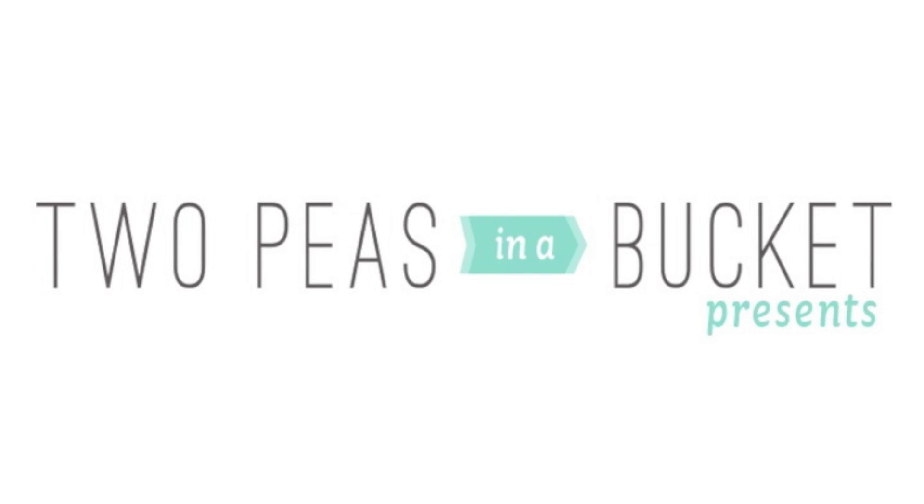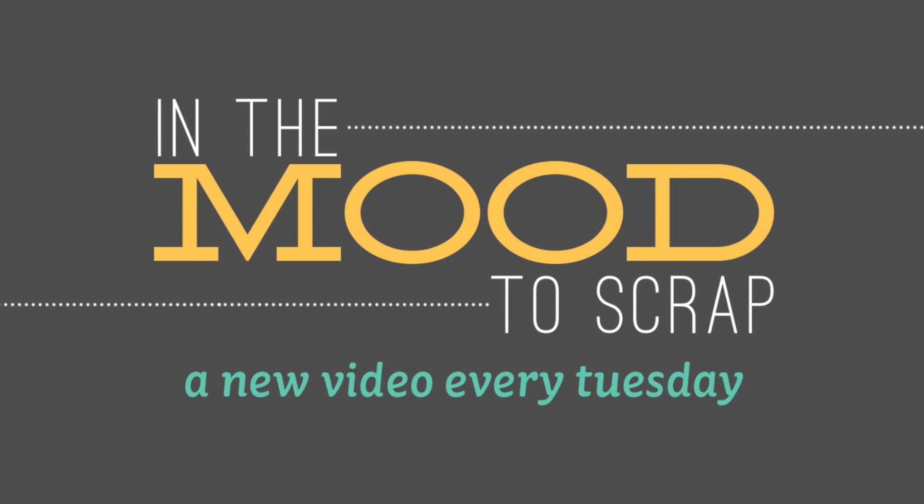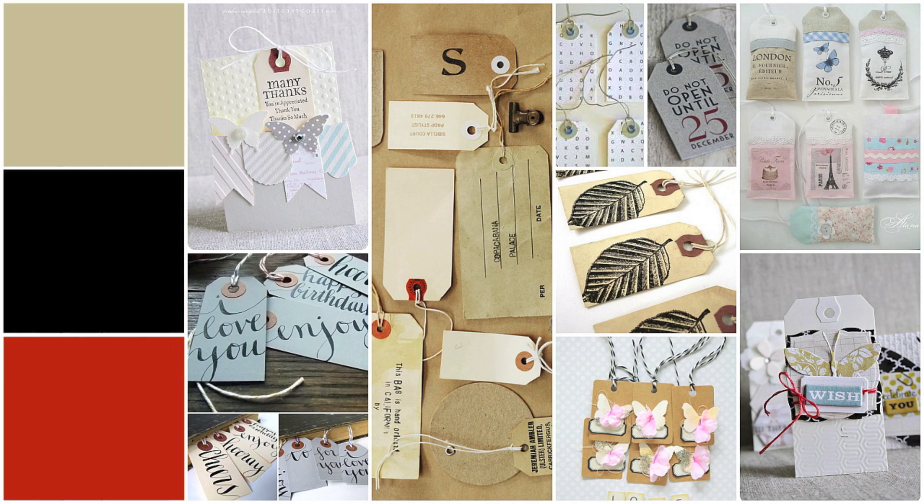Welcome to another In the Mood to Scrap video presented by Two Peas in a Bucket. My name is Jana Werner and today we're tagging it. I have been pinning like crazy the last days. I pinned scrapbooking pages, cards, project life pages, but also inspirational pictures. Lots of these were just photos from tags, so I thought when pinning them I really wanted to include those tags on my scrapbooking page for the In the Mood to Scrap video series.